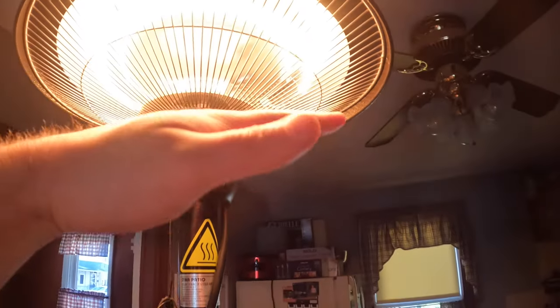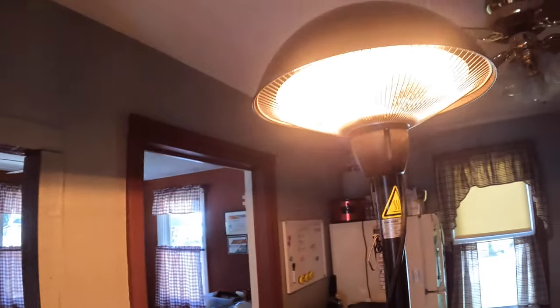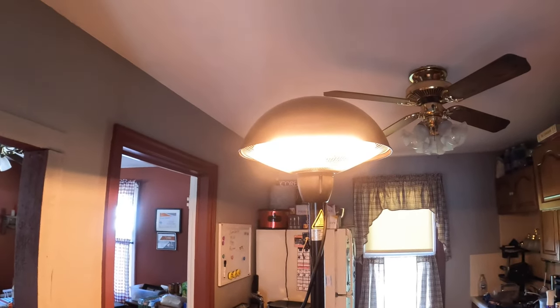Overall, it produces a lot of heat. If your hand is down here you can feel it. I'd compare it to the heat of the sun — like when you're sitting outside and you feel the sun hitting you, that's what this heat feels like. It's so warm and nice. This is going to be amazing for fall, winter, and early spring, and great for cookouts on the grill. Overall, I'm impressed with it and I think you guys will be too.